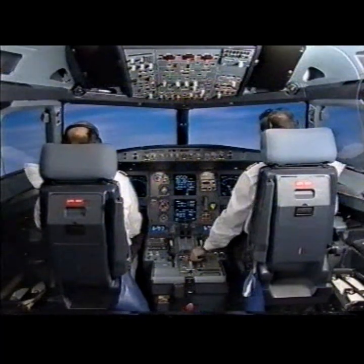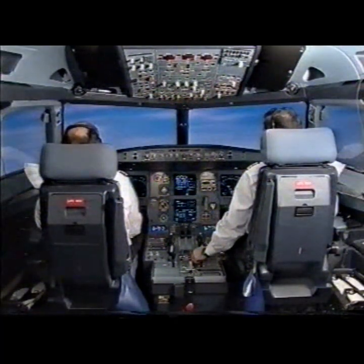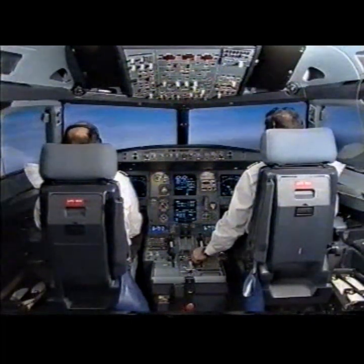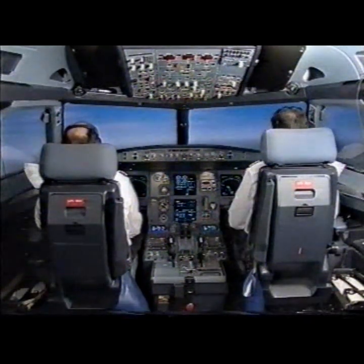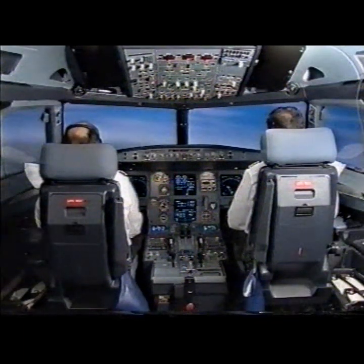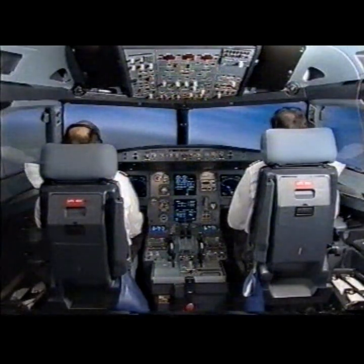Flaps 2. Speed check. Lock start. Check. Flaps at 2. Flat slope start. Check. Go-around altitude — go-around altitude is set.